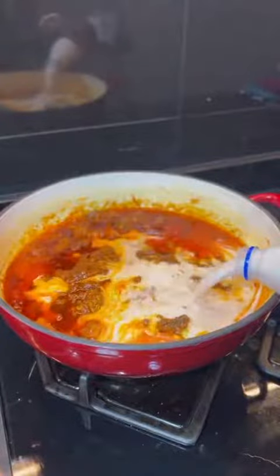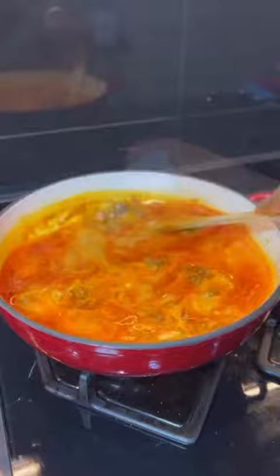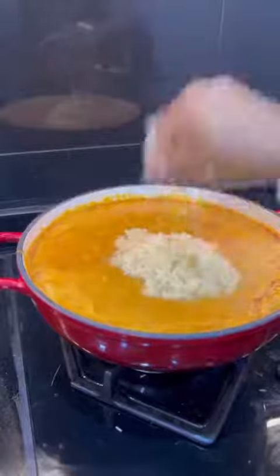Then add in your stock flakes, your coconut milk, and your coconut flavor. Also add a little bit of crayfish for extra flavor. Allow this to come up to a boil, then introduce your basmati rice.